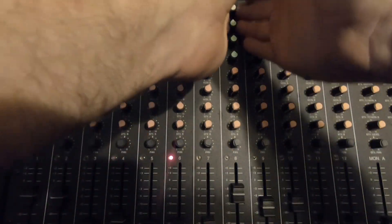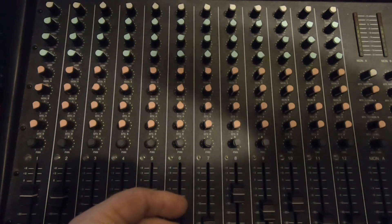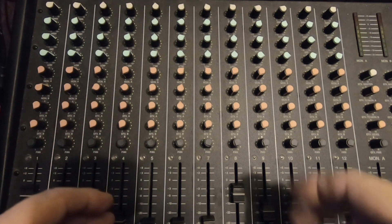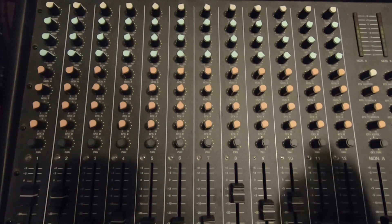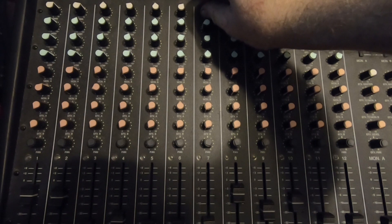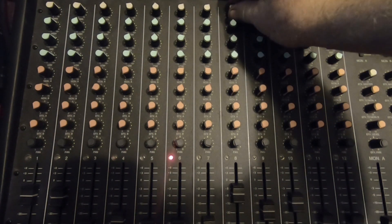Each channel is one input going into your board. You just basically run a patch cord from here to the back of your radio. Each of these are mono, so if you want stereo — like my computer or tablet — you need two channels, a left and a right. At the top of each channel you have a gain control, which is like your master volume going in. On the radios I set the volume straight up in the middle and then adjust the gain to the level I want. Some radios put out more power than others, so you can adjust and get it exactly how you like it at your normal listening level.